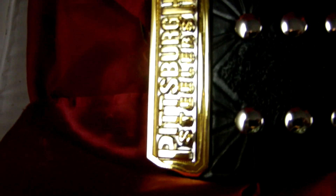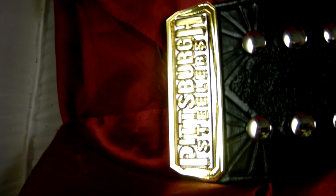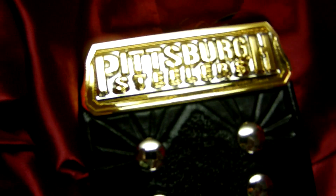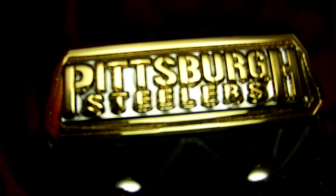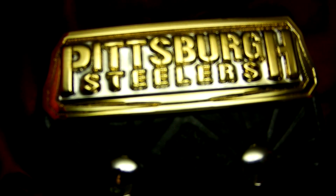And we finish up again with the custom belt tip. Top Rope Belts — your only choice for a true custom championship belt.